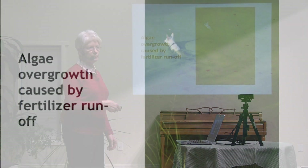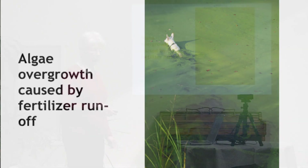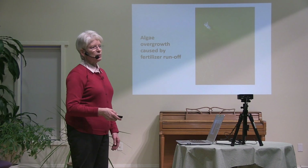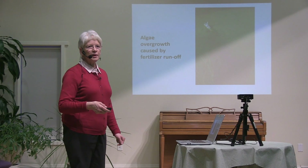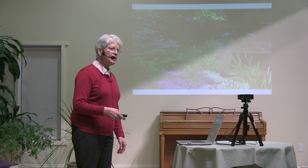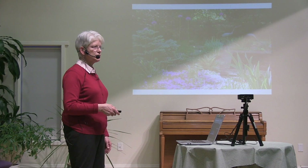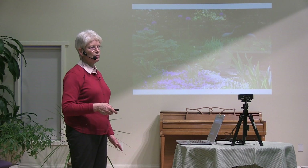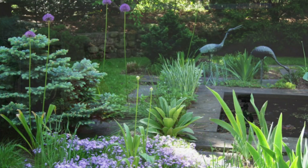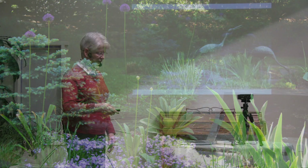This is an example of one of those consequences: algae overgrowth in a pond, which is caused by fertilizer running off people's land. I think that gardeners are natural environmentalists — we're outside, observing nature closely, we want our plants to do well. We just need to adjust our approach so that we can put our environmental principles into practice and still have pretty gardens.